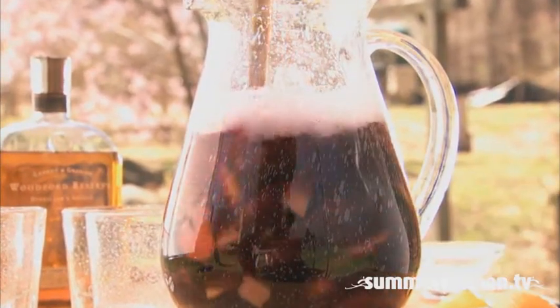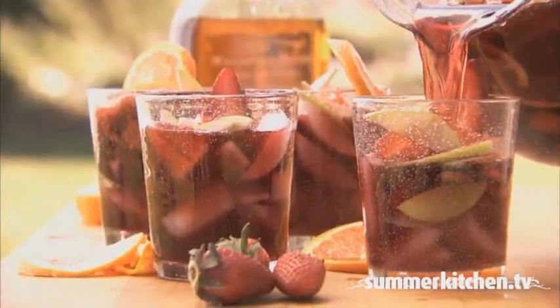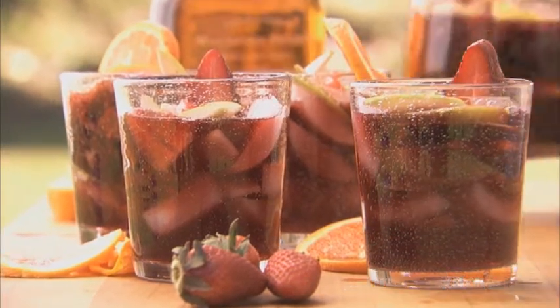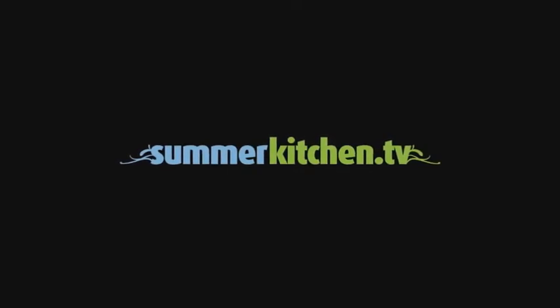Chill the sangria overnight so all the flavors marinate throughout. Classic Sangria brings Mediterranean cheer into your backyard. For more delicious summer recipes, visit summerkitchen.tv.